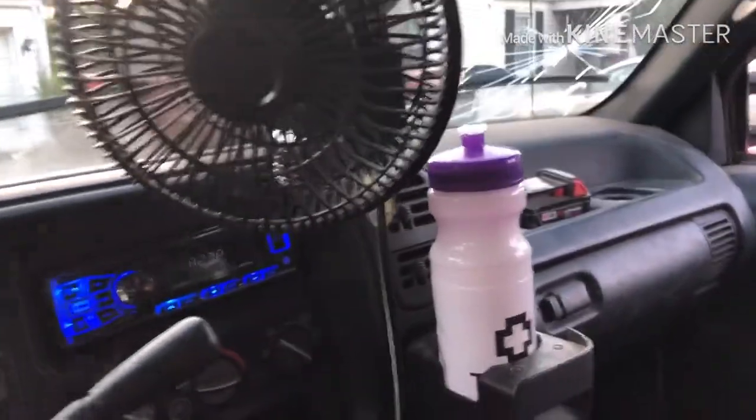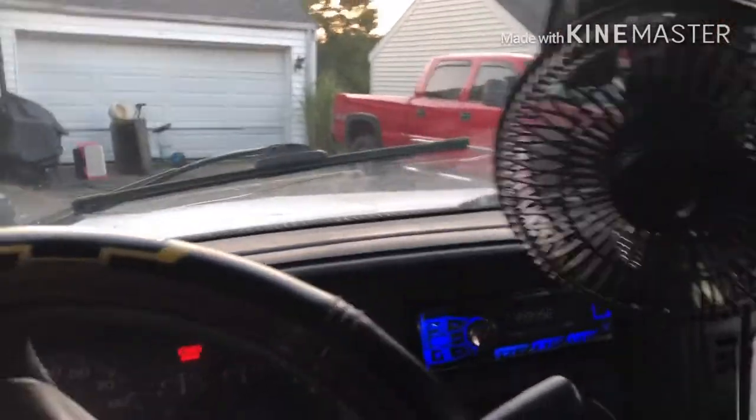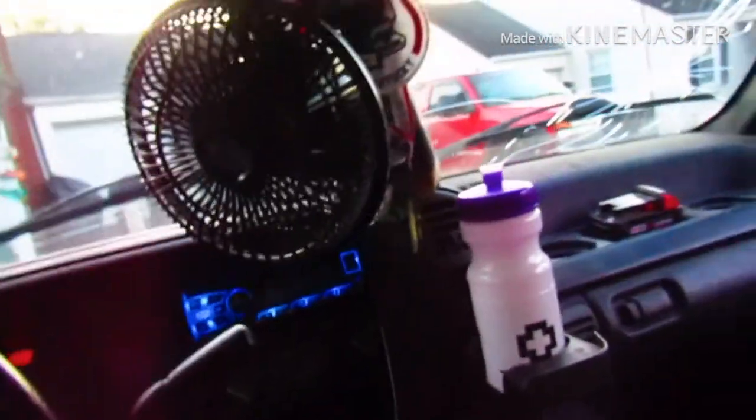What's up guys, it's your boy Rick Jumpers here back with another video. I got a new camera, so without further ado let's get it. This is the new camera — I hope you guys like it, I hope you guys like the footage on it. Yeah, I like it, I think it's a pretty cool camera.